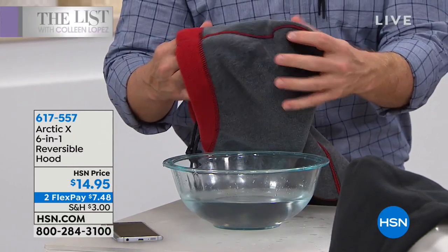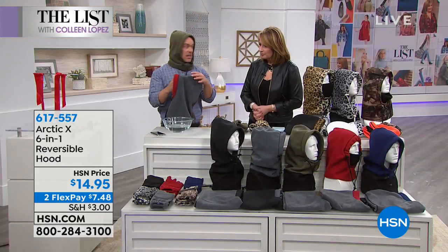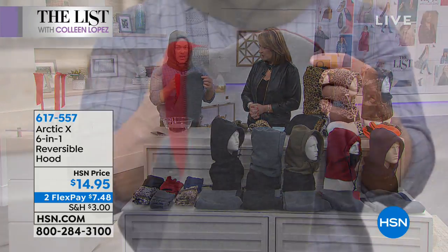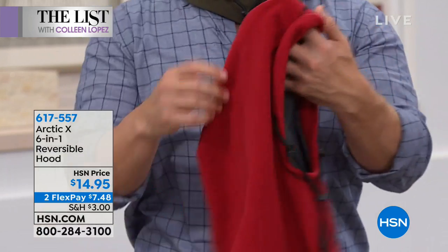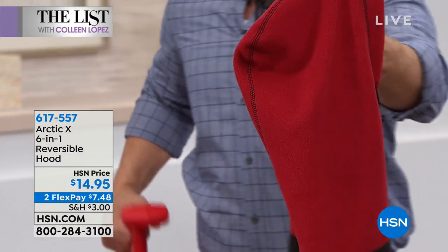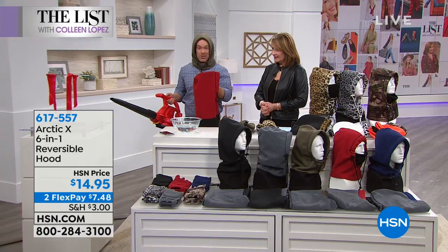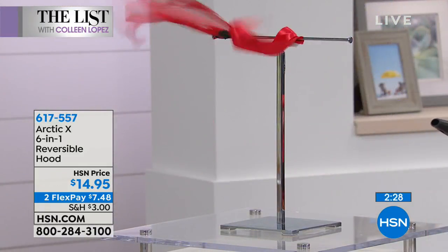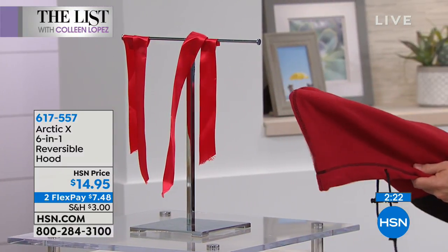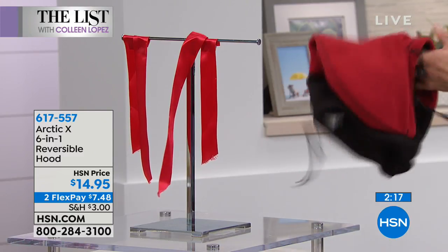Imagine that's your kid's head as they're waiting for the bus in a little snow flurry — it's not going to penetrate. This is not just reversible for style — it's two layers of fleece with a urethane liner on the inside. Sometimes I want the heather gray, sometimes the red. That urethane liner stops the wind. We can't stop Mother Nature, but we can be prepared. Watch — it's a blustery day — throw on your Arctic X and the wind doesn't get through.